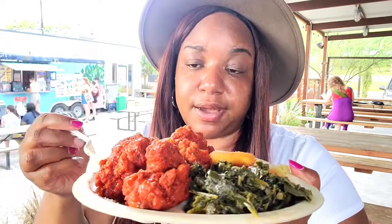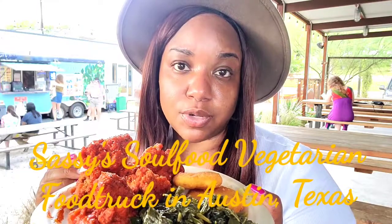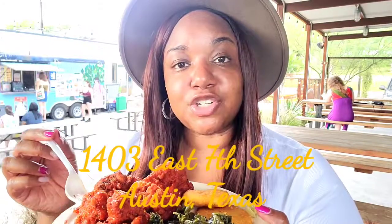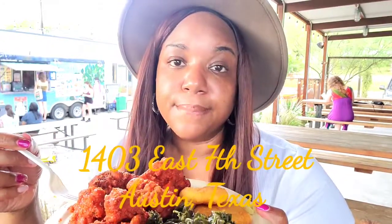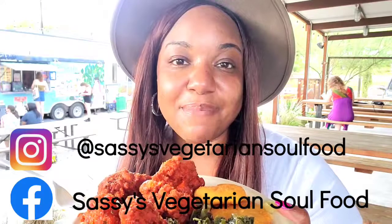Now you see, I'm tasting this food outside versus inside, so I've got some little unwanted visitors that want to taste some of this food. So again you guys, I'm here at Sassy's Soul Food Vegetarian Cuisine. Her food truck is located in East Austin, Texas, and I will make sure that I feature the address for you guys. So if you're down here, make sure you support her — she is lovely as well as her crew. Until then you guys, I will talk to you later, until the next episode of Nikki Savory Vegan Eats.